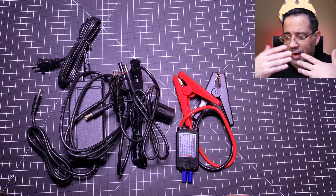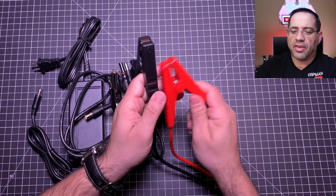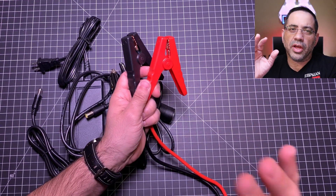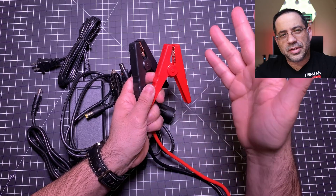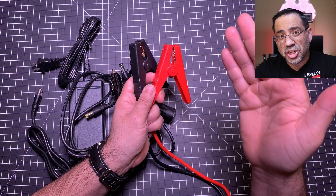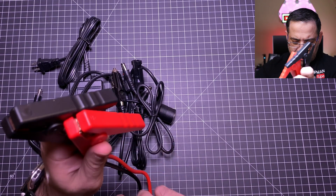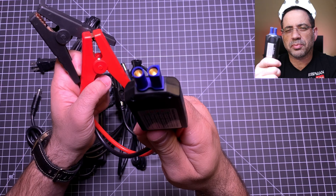My favorite option, which I've actually used a lot, is the jumpstart solution. You're not only going to power all your gadgets at a campsite, but in the event that your battery is completely drained, you have a jumpstart solution as well. Here are the jumpstart connectors — they simply connect to the power station.